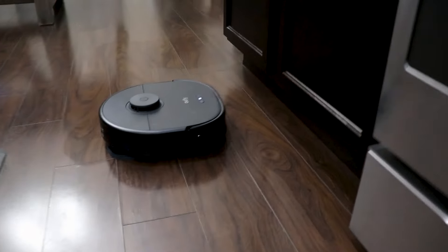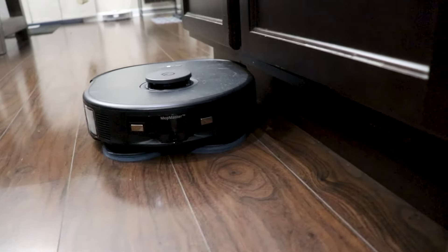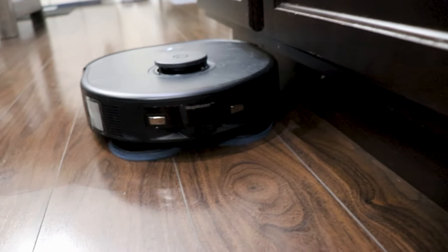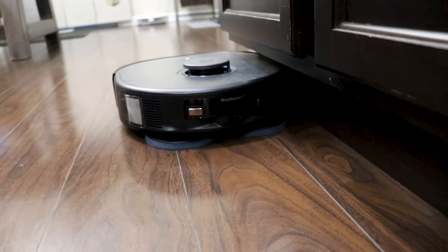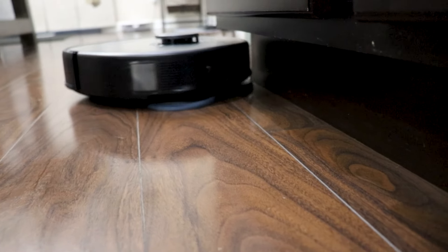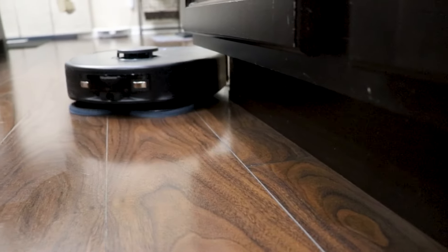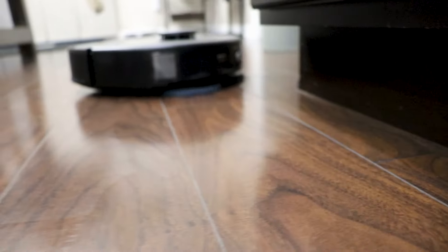One of the biggest factors in getting it so clean is the fact that it has one kilogram of downward force from the vacuum — it's just like putting that much force with your hands scrubbing the floor. What you're watching here is called the edge-hugging clean, which does a little twisting motion and allows you to clean right up against your baseboards. Just keep in mind this will cause the vacuuming and mopping cycle to take a little bit longer, as you would expect.